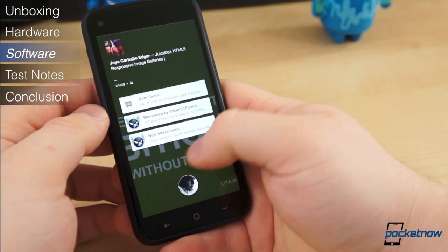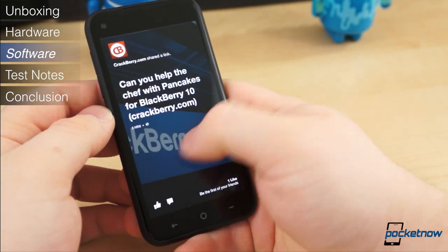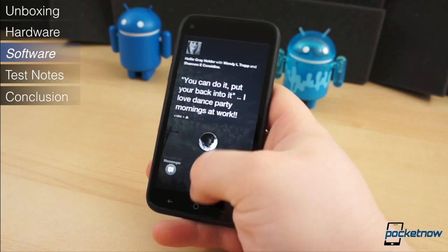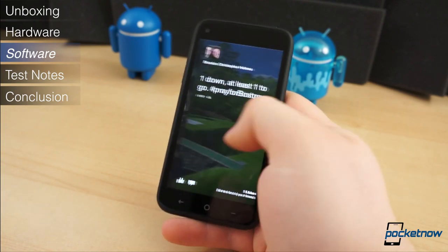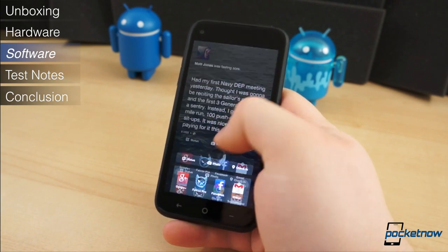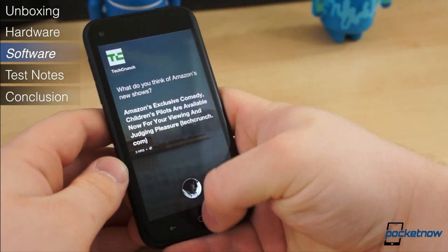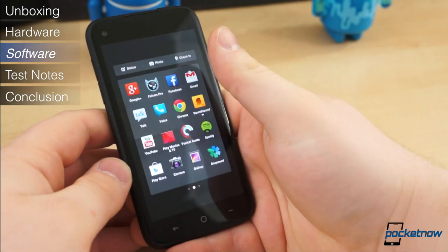The HTC First is the first phone to come with Facebook Home pre-installed. When you first power the phone on and log into your Facebook account, your newsfeed will appear as your home screen. Photos your friends share to Facebook — or their cover photos if a status doesn't include a picture — will serve as a temporary wallpaper. You can continue to scroll through your newsfeed by swiping left or right, and you can easily interact with each status. Double-tapping anywhere on the home screen will like the current status. Jumping back to the application drawer is quick and simple — tap a blank area and drag your profile photo over the apps icon, or simply press the home button. From there, you can quickly open any application, check into places, or share a status or photo.